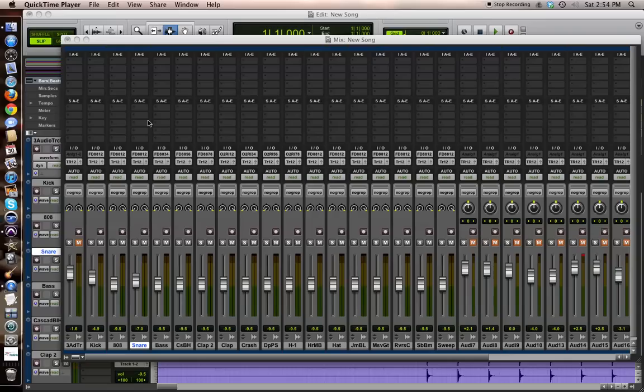What up y'all, this is your boy Crazy C, and I'm about to do a tutorial to show y'all how to EQ some kicks and some snares.